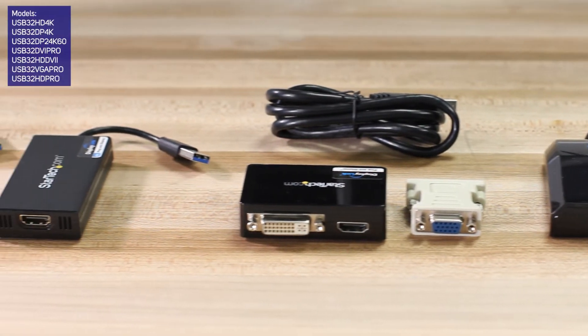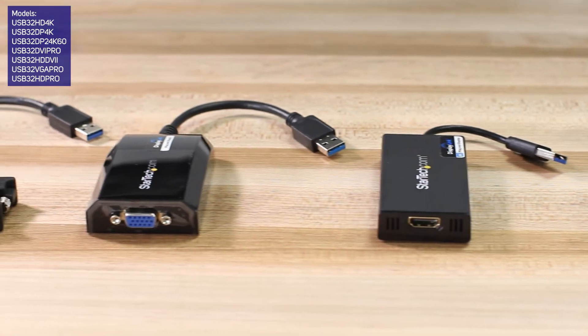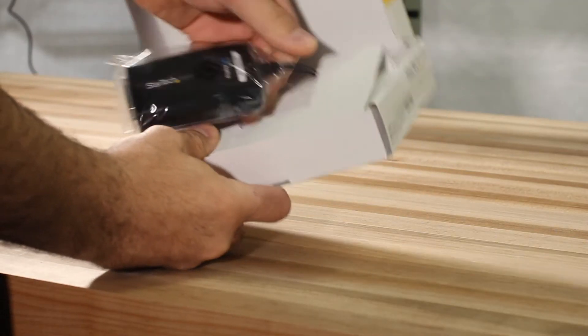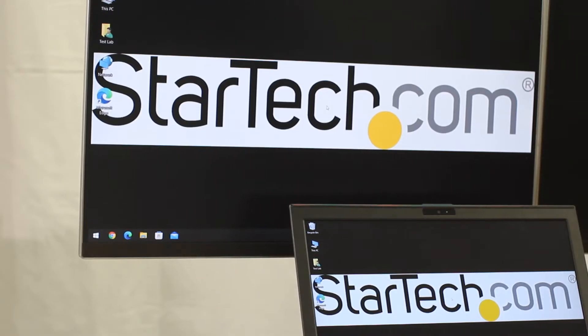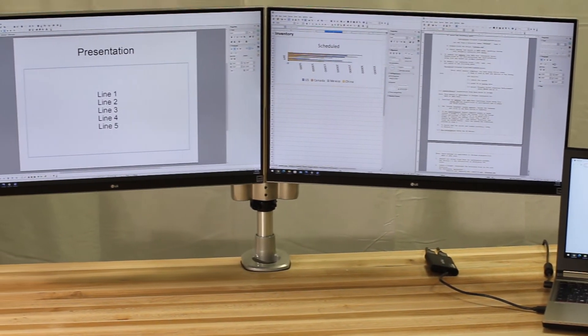StarTech.com's DisplayLink certified USB 3.0 Type A video adapters offer a variety of expandable video connection options to enhance your productivity and multitasking with ease. They all support a minimum resolution of 1080p 60Hz, with some models even offering 4K 30Hz or even dual 4K 60Hz outputs.